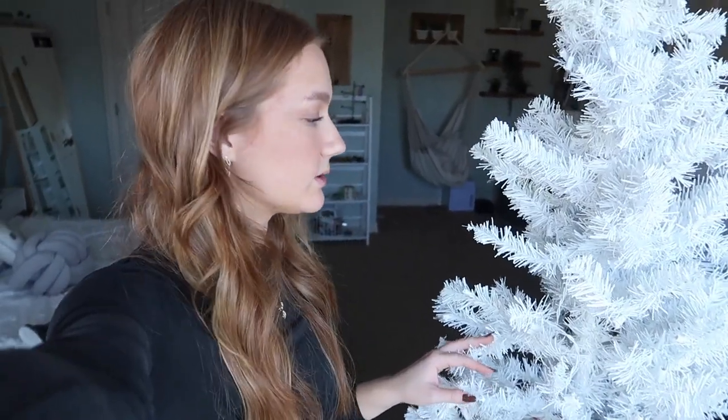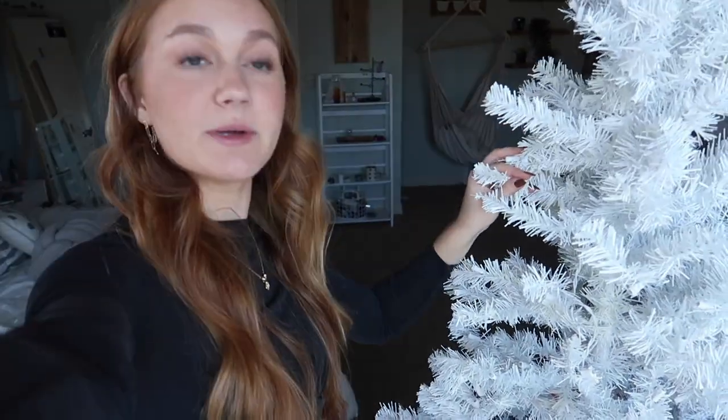This is without a doubt the worst part of setting up for Christmas — literally just getting the tree to actually look normal.